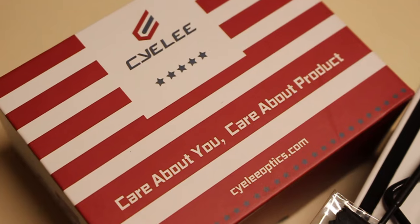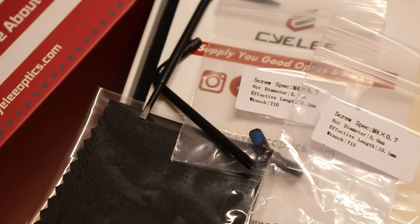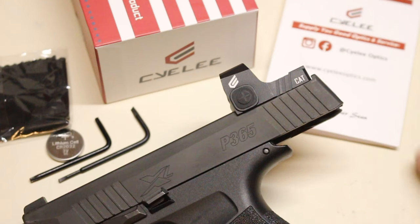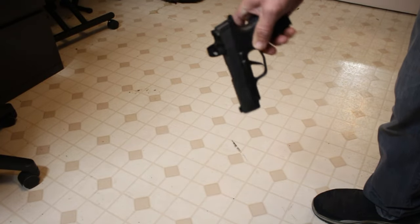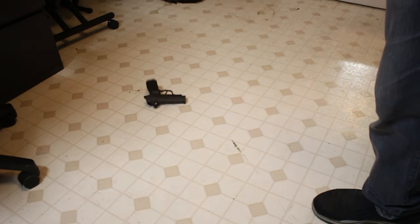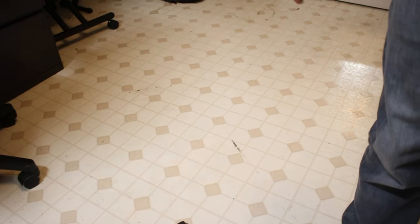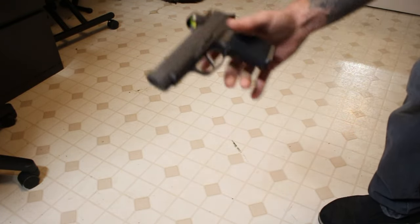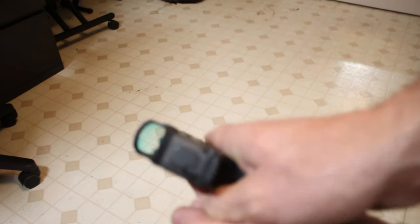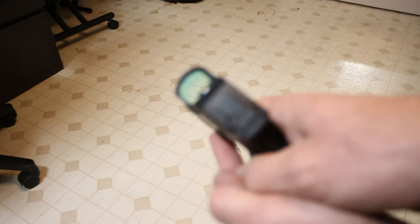Inside of the box it comes with that battery, an adjustment tool, an Allen wrench, as well as a cleaning cloth with the instruction manual. I did put it through some reasonable tests — I dropped it from waist height, which is what you would normally encounter if you're holstering or dropping it, basically keeping to a more reasonable test approach to see if anything would come loose or not work. Nothing happened as far as the drop test goes, and I dropped it a few times.